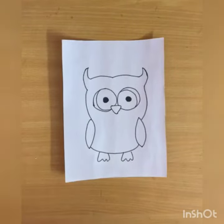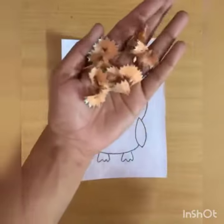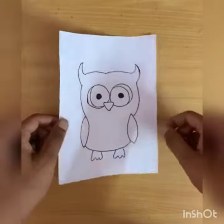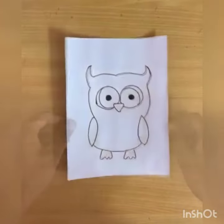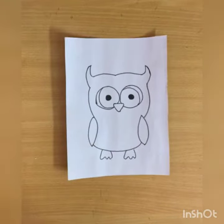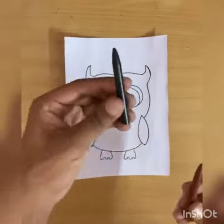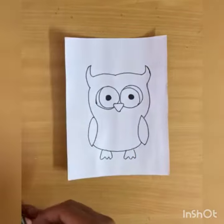Hello kids, this is your art and craft class. Children, today we will be performing an activity with pencil shavings. Collect some pencil shavings and we will perform it. In this picture it is an owl, okay, and it is a bird. So first we will color this picture with black and brown color. Let's start.